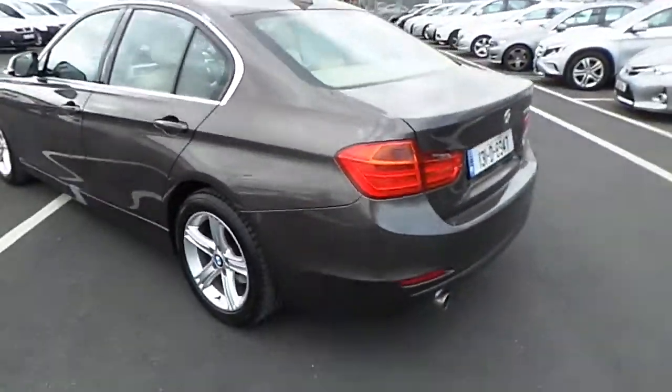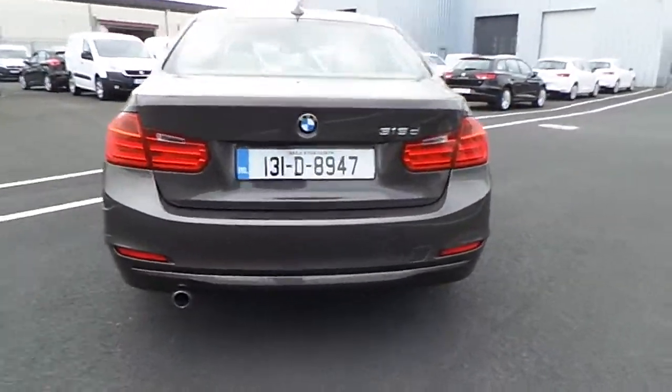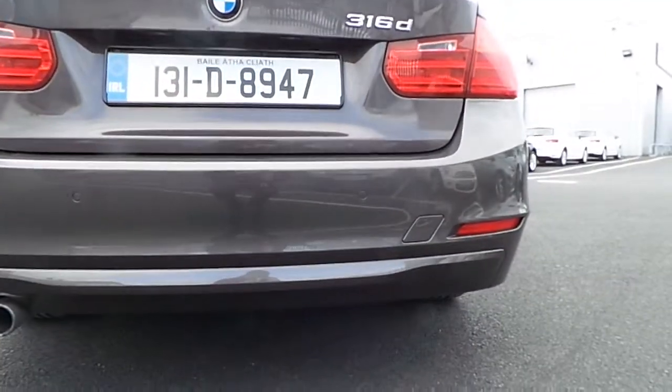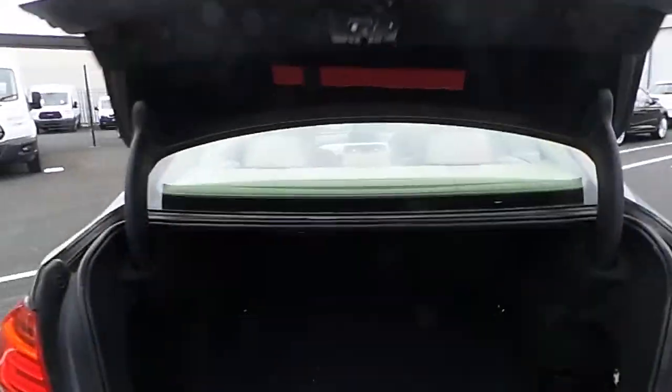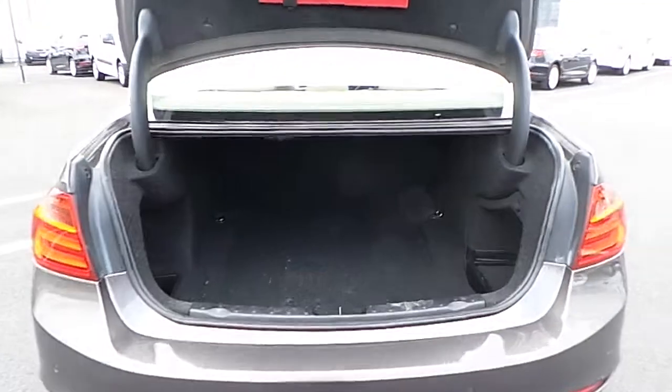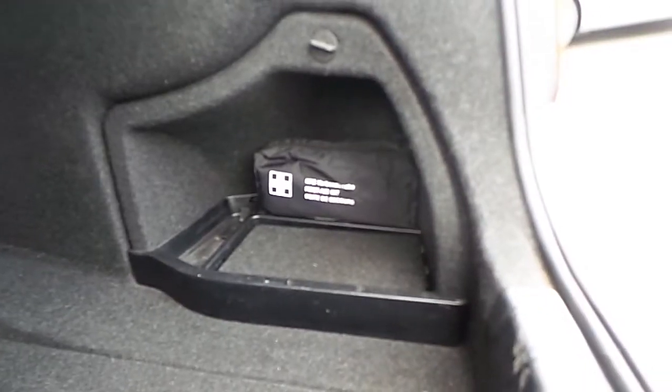Moving to the back of the vehicle, there are parking sensors. Spacious boot with storage underneath and a first aid kit.